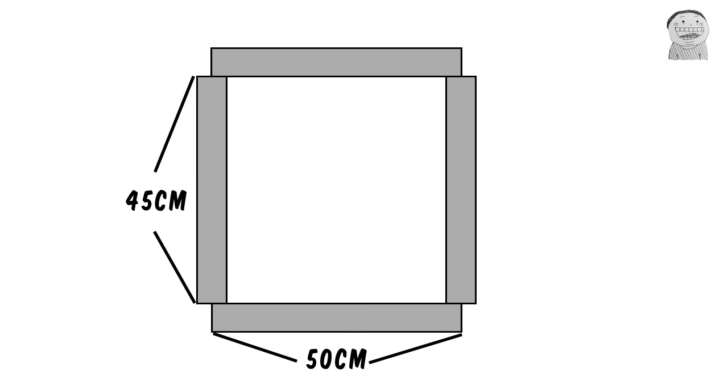First we're gonna put iron pipes like this, and we're gonna make holes on each side, and we're gonna link them with angle brackets.